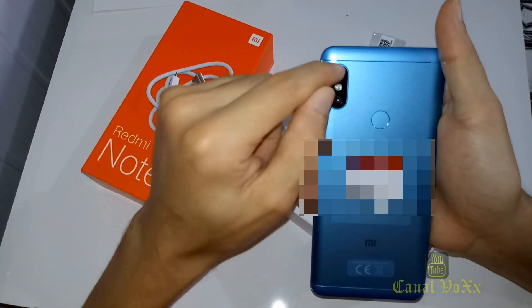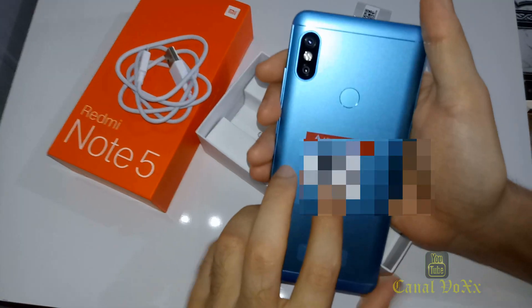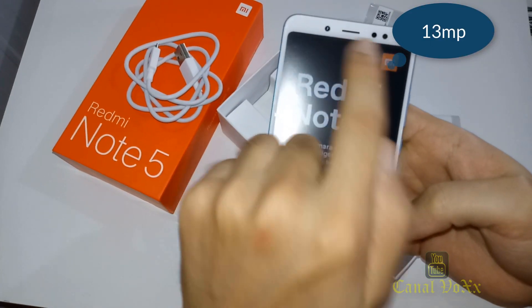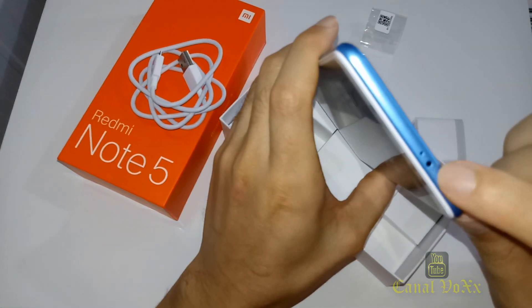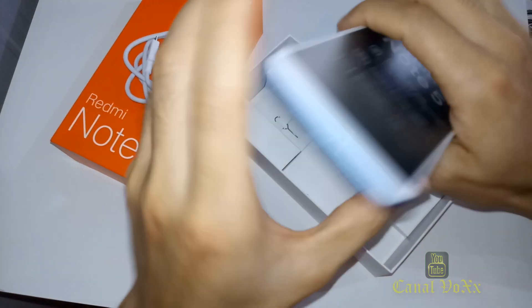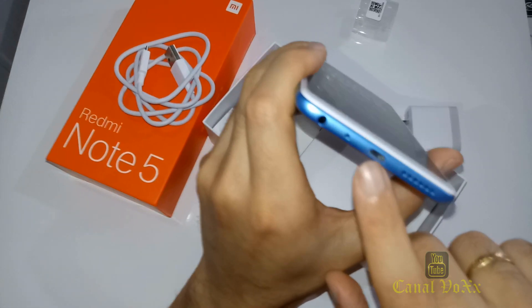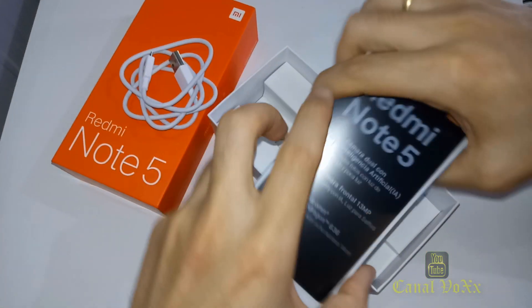A câmera traseira é dupla: uma de 12 e uma de 5 megapixels, com flash LED. A câmera frontal também é de 12 megapixels. Como podem ver, tem o sensor de câmera na parte superior, alto-falante com cancelamento de ruídos, e infravermelho. Aqui embaixo tem a saída de alto-falante, entrada USB Micro-USB e entrada P2 para fones de ouvido.